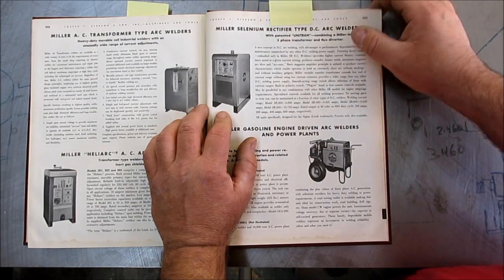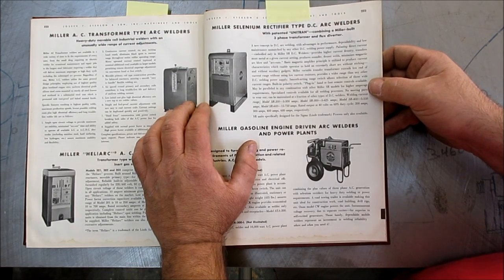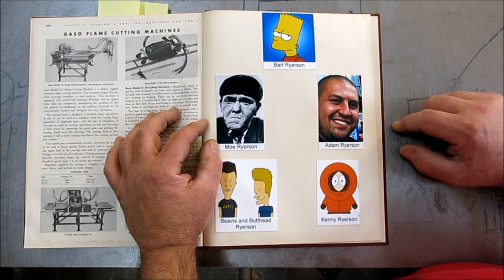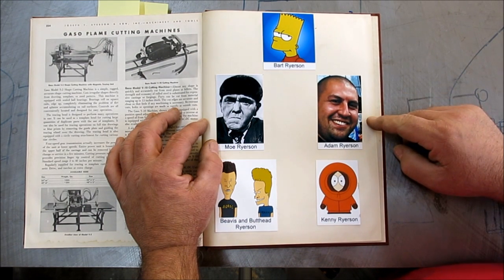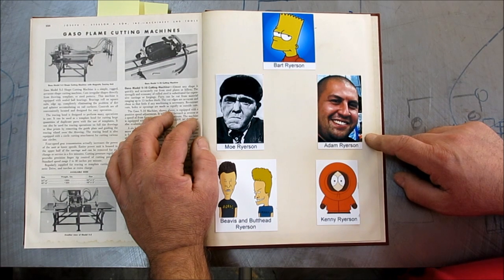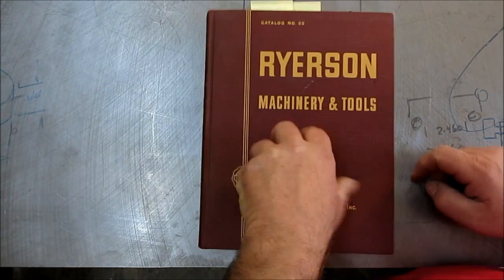The part I thought was interesting was in the back here, there's some pictures of some of the Ryerson family, and one of the pictures really looks familiar. Let's see what you guys think. So this is the Ryerson family — you got Bart Ryerson, Mo Ryerson, Beavis and Butthead Ryerson. And then you got this guy Adam Ryerson — boy, he looks familiar to me. And then you got Kenny Ryerson too. Let me know what you guys think about that, if that looks like our buddy Adam.